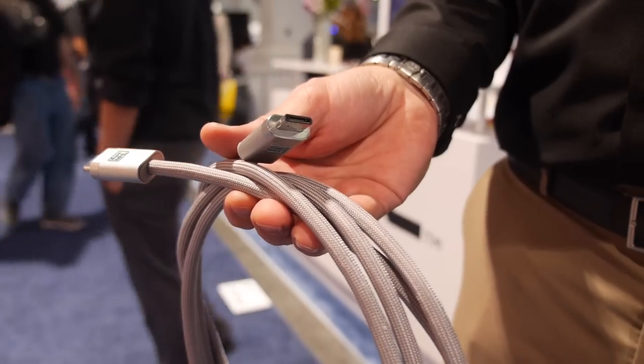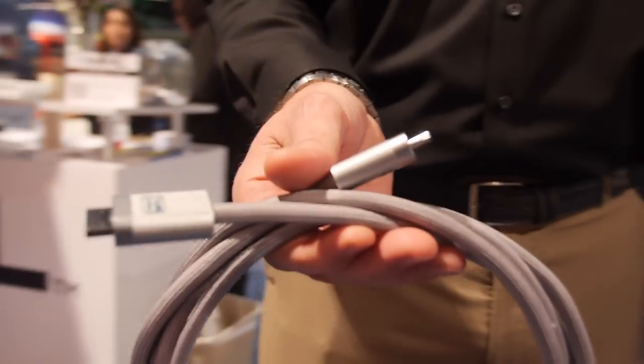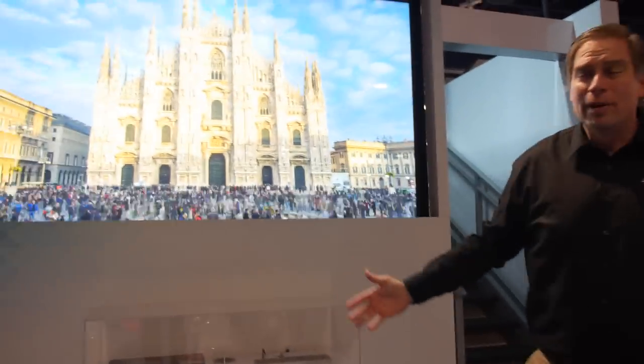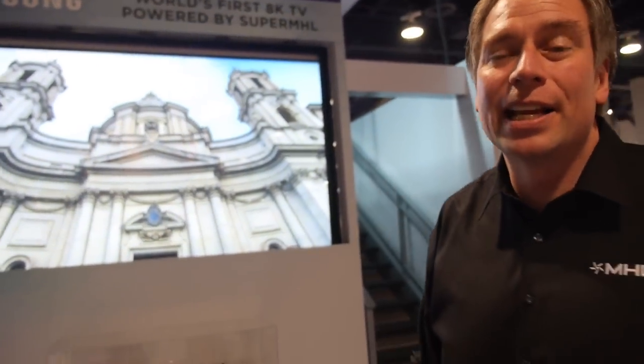In addition, this cable can carry up to 40 watts of power, so you can power all your electronics — from tablets and phones to things like your Blu-ray player and set-top box. Introducing the world's first 8K TV with Super MHL: this is a Samsung 110-inch 8K TV with just amazing quality video.